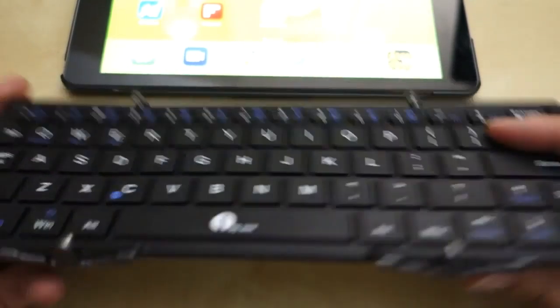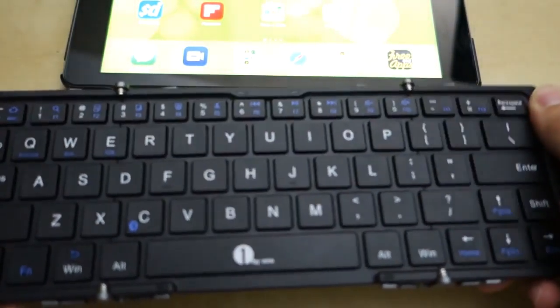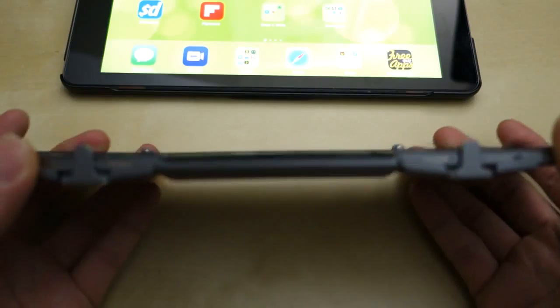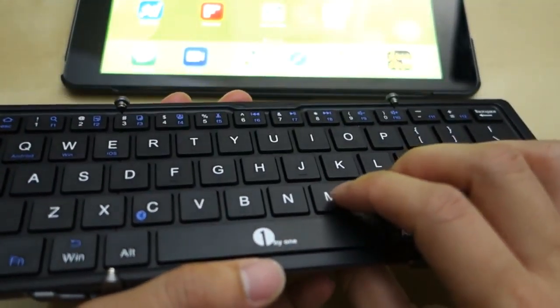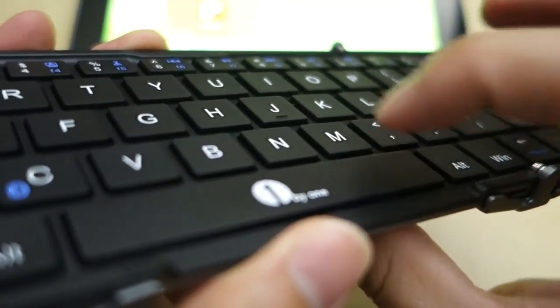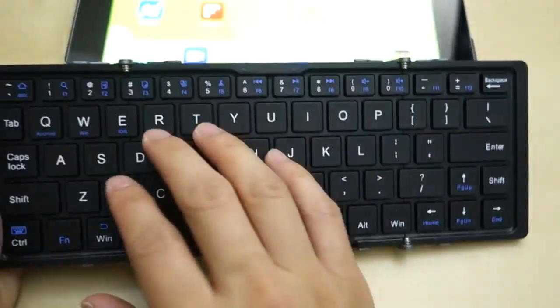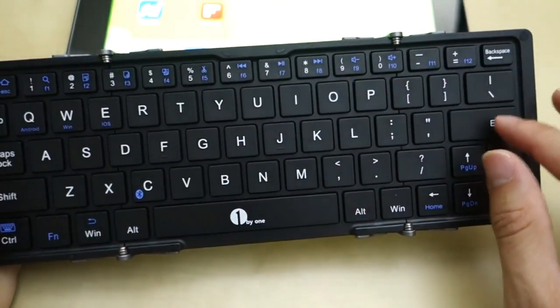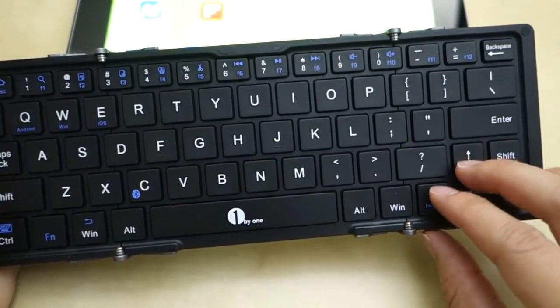First of all, it's a very nice keyboard. You can fold it in, but of course when you open it up, it feels really sturdy and doesn't really bend or flex much. The key travel distance is okay — it's kind of like a laptop key. The keys have pretty good spacing, the spacebar is very big, and you have a full QWERTY keyboard with a normal enter key. You also have nice big arrow keys, which is very nice.